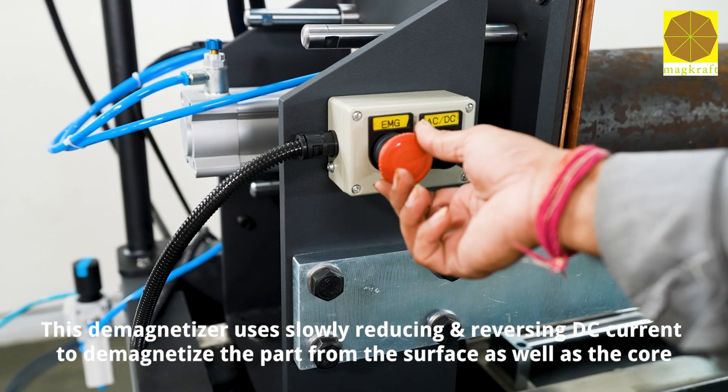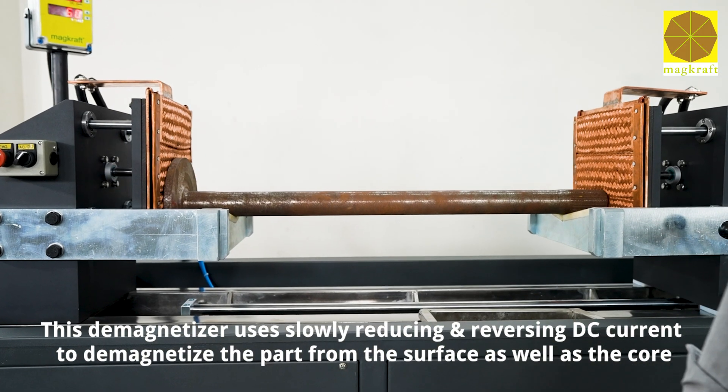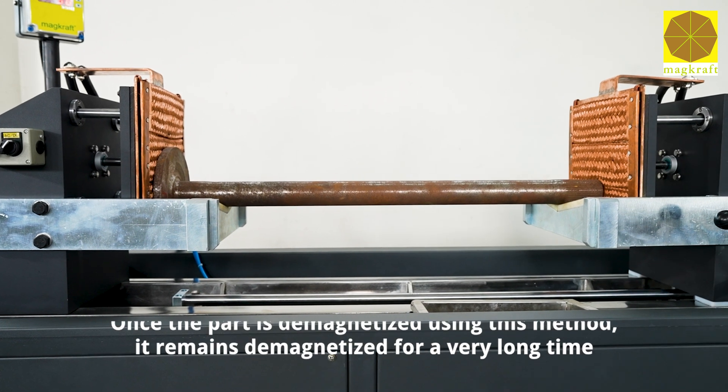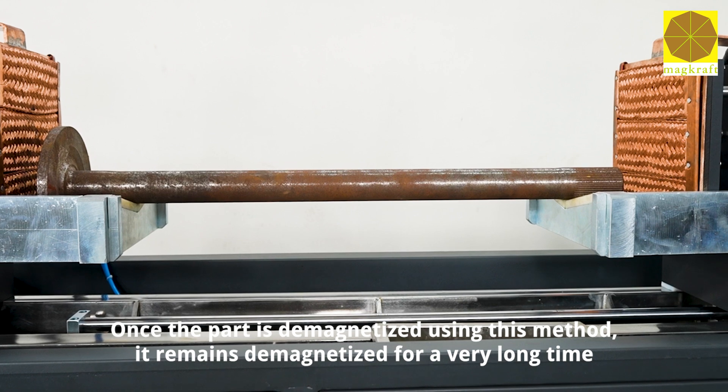This demagnetizer uses slowly reducing and reversing DC current to demagnetize the part from the surface as well as the core. Once the part is demagnetized using this method, it remains demagnetized for a very long time.